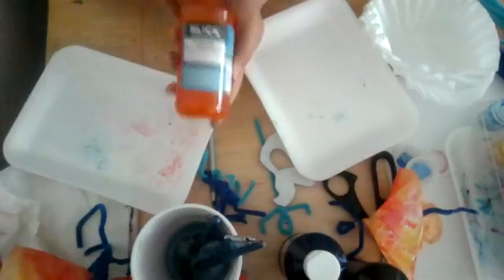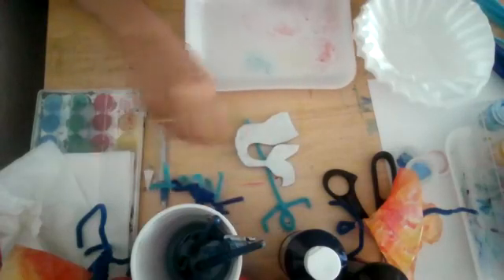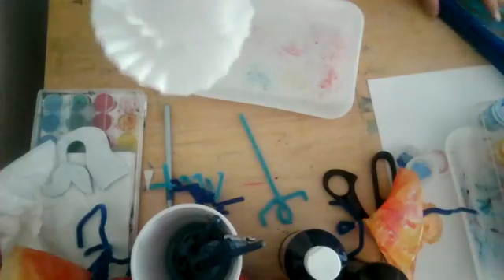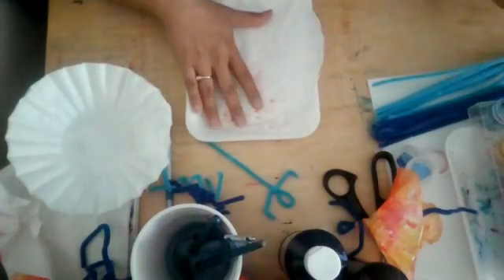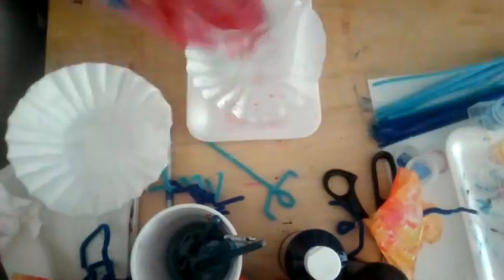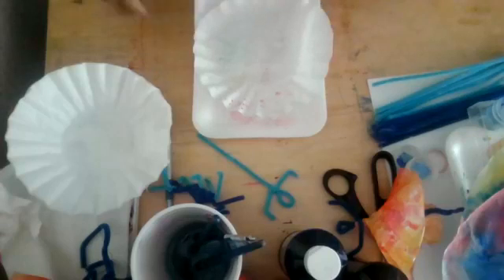I love liquid watercolors — I think they're amazing. With your primary colors you can mix any secondary color. I want to paint my coffee filters first so they get a chance to dry. They dry really quickly, but we will be handling them when making our sculptures. I did these two filters earlier so I'd have samples. Hi Emma! Hi Violet! I see Erin is here. Let's get started.